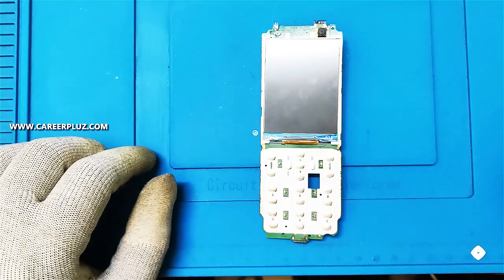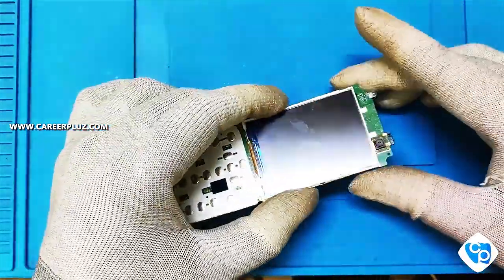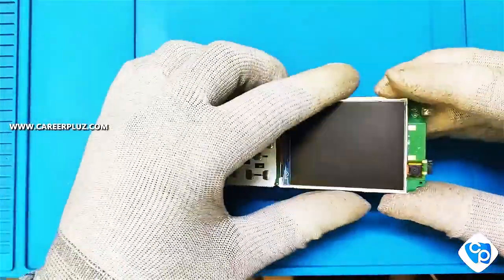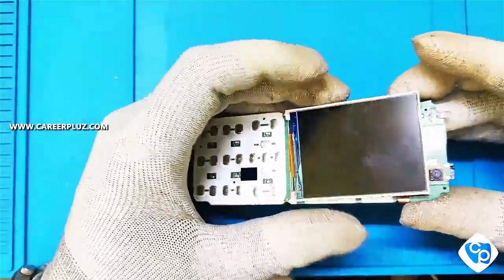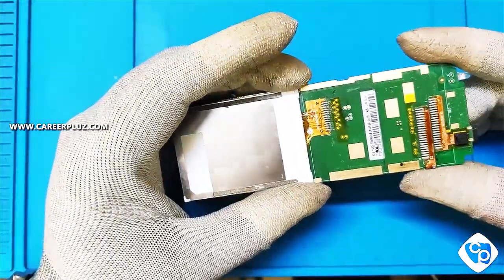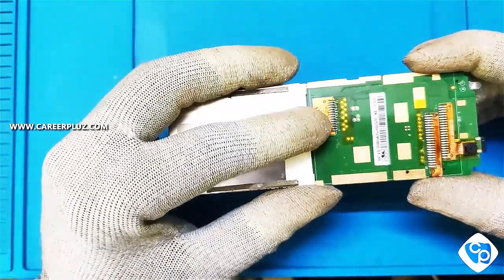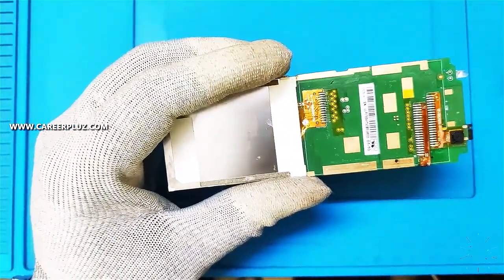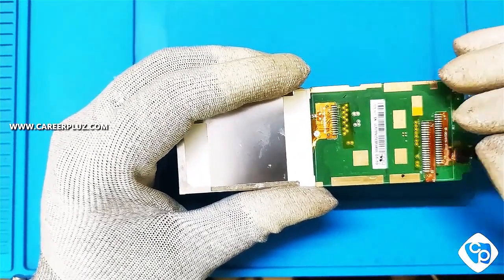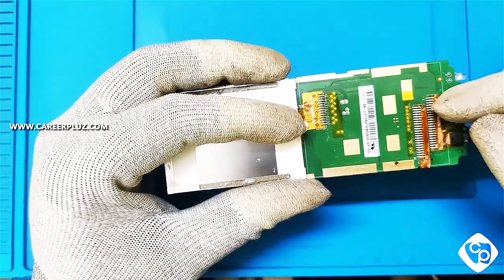Welcome to EKD Plus channel. In this video today we are going to see how to do soldering in a keypad mobile phone. Today I am having a Jio mobile phone. In keypad mobile phones the display may have 24 pins, 32 pins, or 40 pins — lots of varieties are there. Today I'm going to teach you how to remove and fix the strip type display.